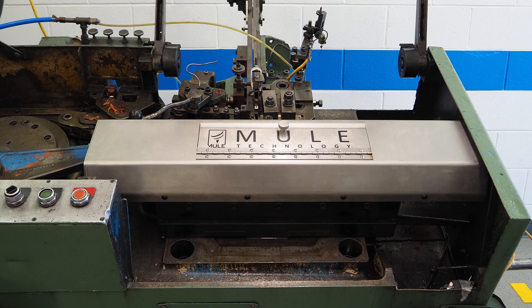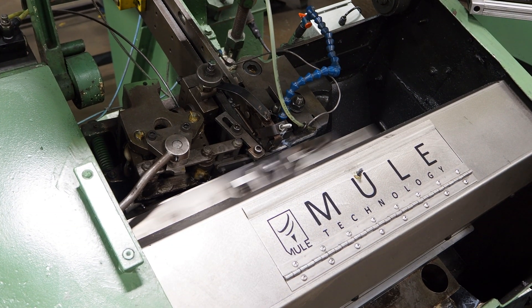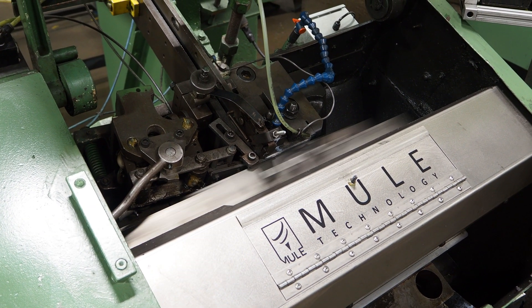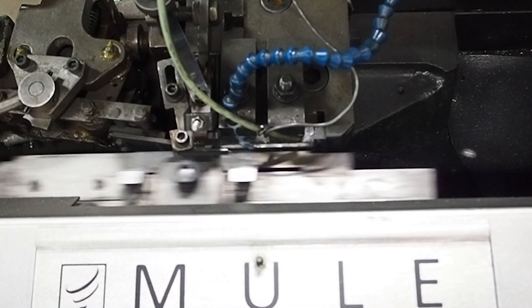Now, utilizing your current equipment, you can replace this art with engineering. Mule Technologies' high-precision retrofit kit, when installed on a Hartford thread-rolling machine, allows you to set up a part in less than five minutes.